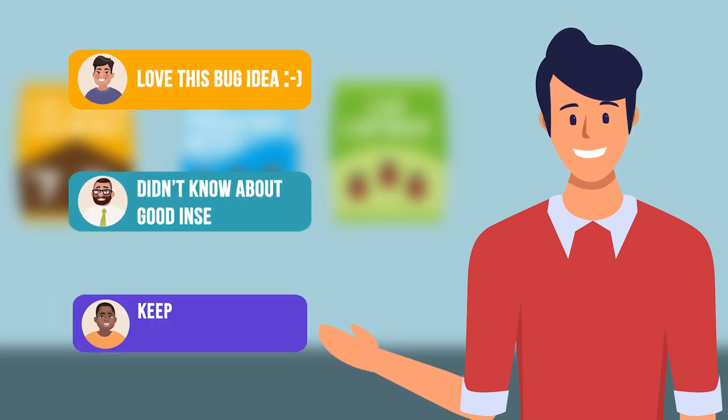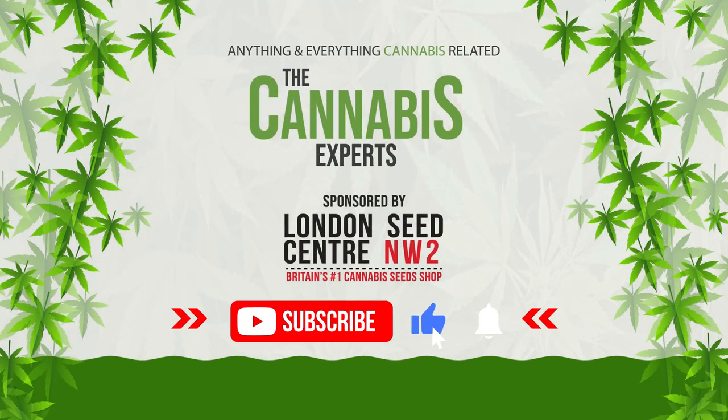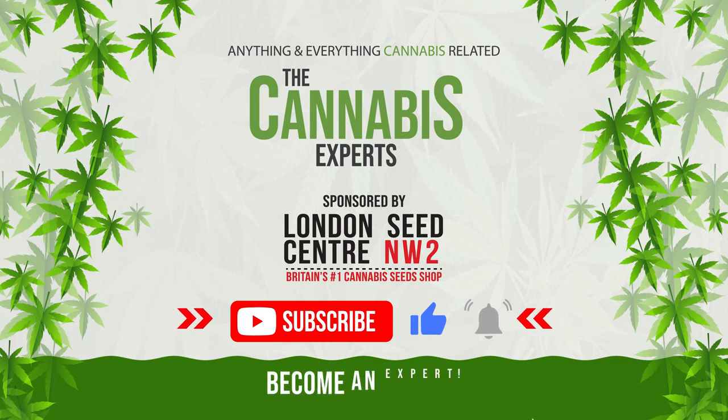We'd love to know what your experiences are dealing with insects, good and bad. Let us know in the comments section below. And of course, if you enjoyed this video, like and subscribe so you too can become a cannabis expert.